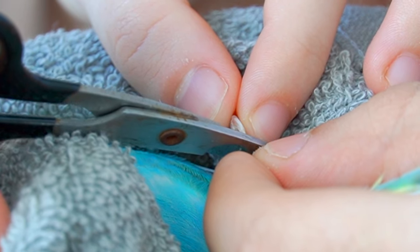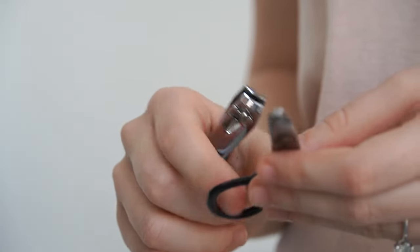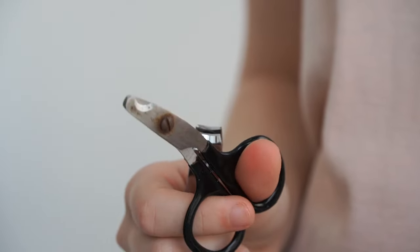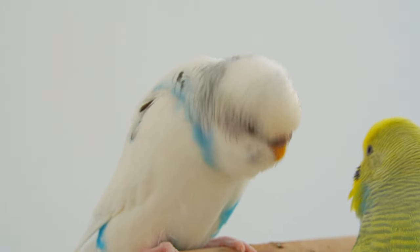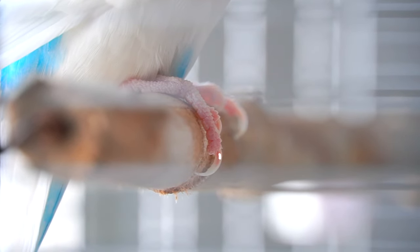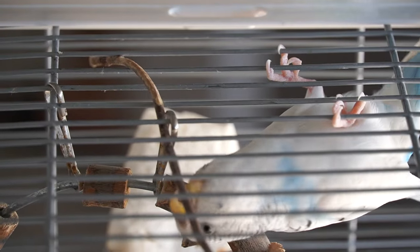To start cutting your bird's nails, you'll need either a human nail clipper or a pet nail clipper, like the ones I'm using. But never use regular scissors or something else. The most important part before cutting your bird's nails is to identify the vein. You can hold your bird's foot up to the light and that way you can easily see its veins.